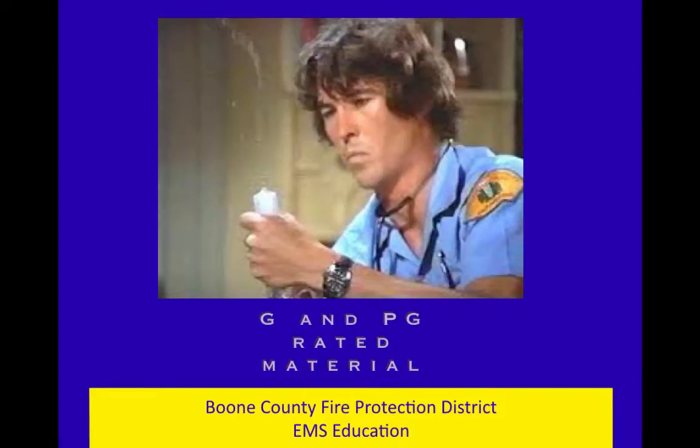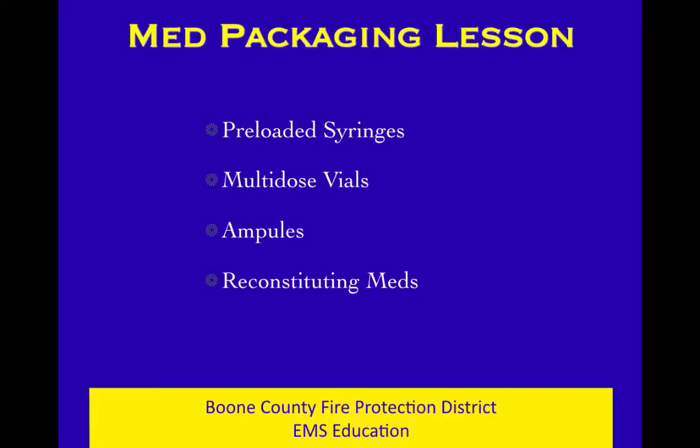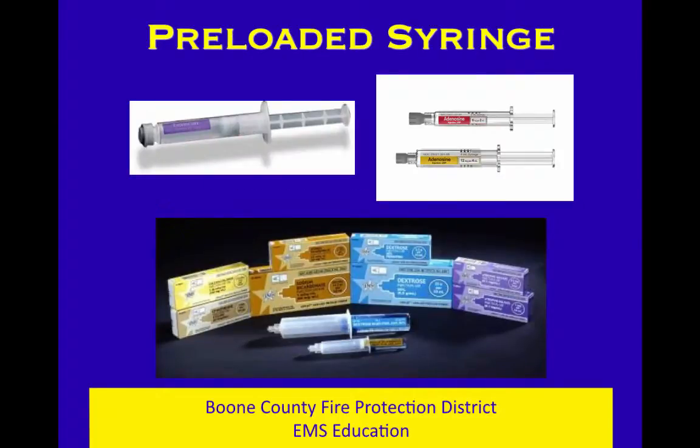Next up in our farm course, in our G and PG rated stuff, is med packaging. Very short, very quick little lesson here, and we'll do a lot of handling and playing with expired medications in our pharmacology lab in the regular class, so you'll get a good feel for this. We want to talk about these four things: preloads, multi-dose vials, ampules, and how to reconstitute stuff.